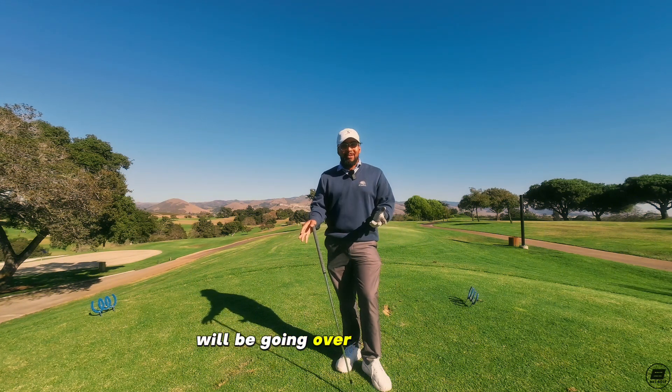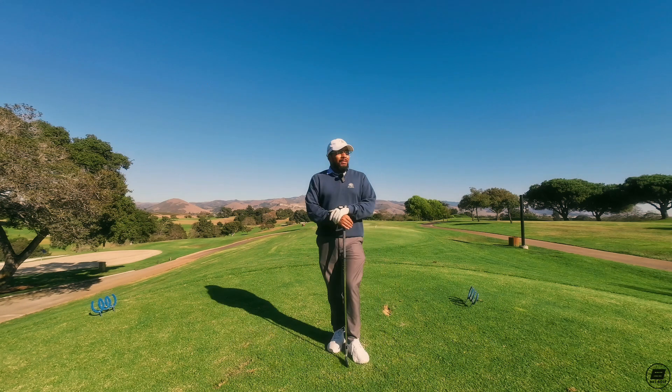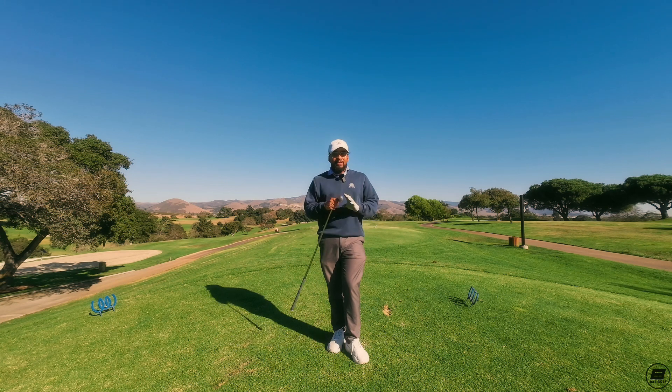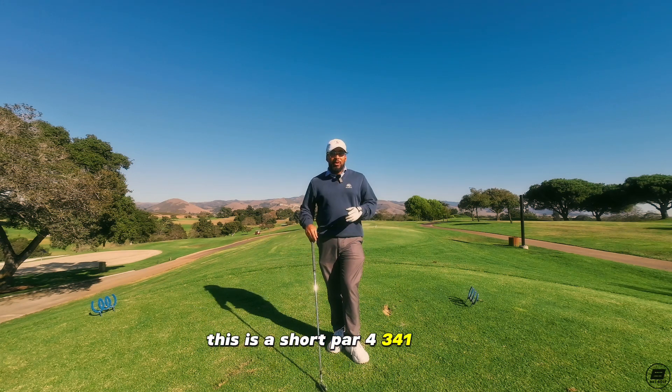We'll be going over our fourth tip. Some of us on par fours, we automatically think driver has to come out. Right now I have a four iron. This is a short par four, 341 yards.